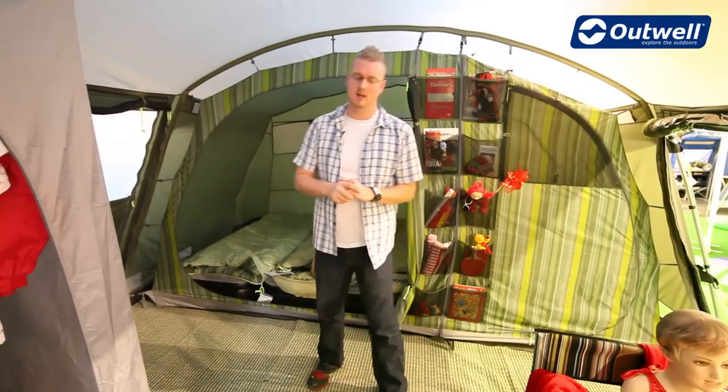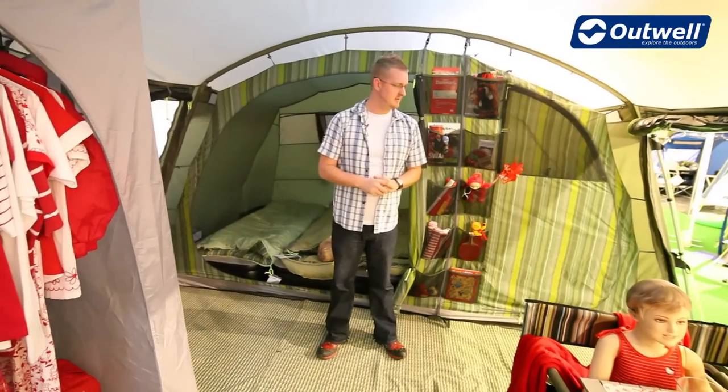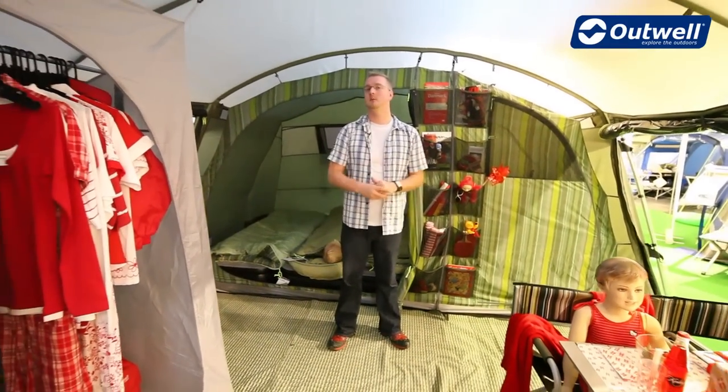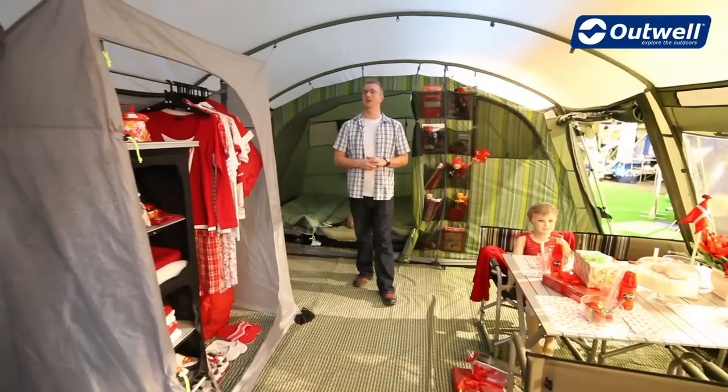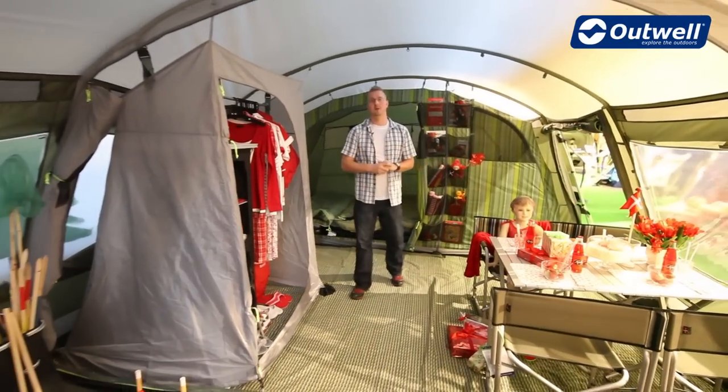Optional extras for this tent include a carpet for the living area, a footprint for the tent, and we also do a side extension and a side awning. That is the Vermont L.